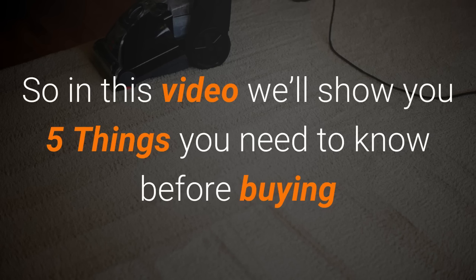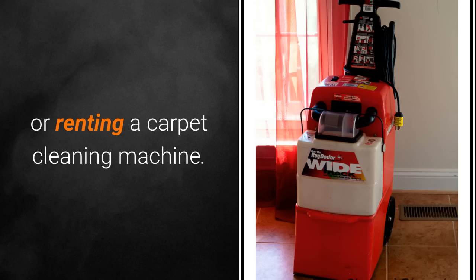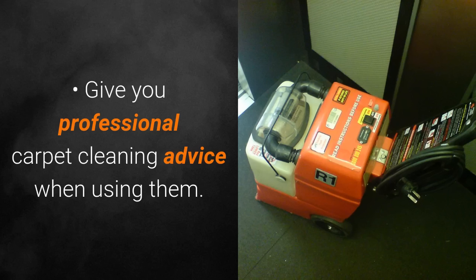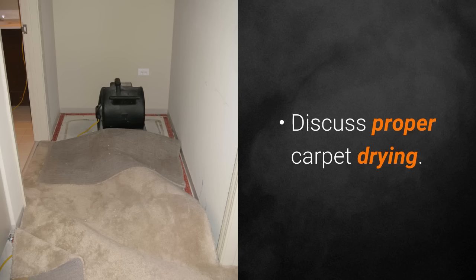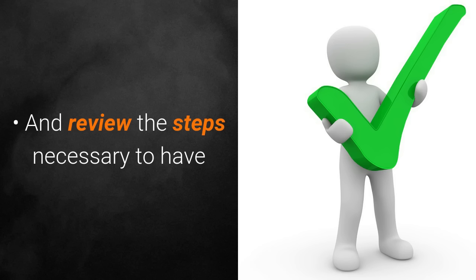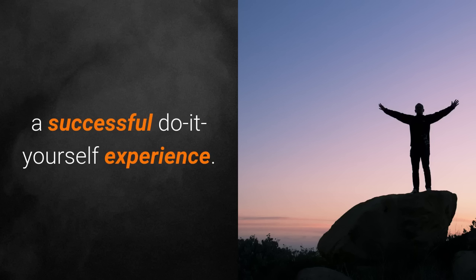In this video we'll show you five things you need to know before buying or renting a carpet cleaning machine. We'll discuss the number one problem with carpet cleaning machines, give you professional carpet cleaning advice when using them, discuss proper carpet drying, cover how to deal with urine, and review the steps necessary to have a successful do-it-yourself experience.